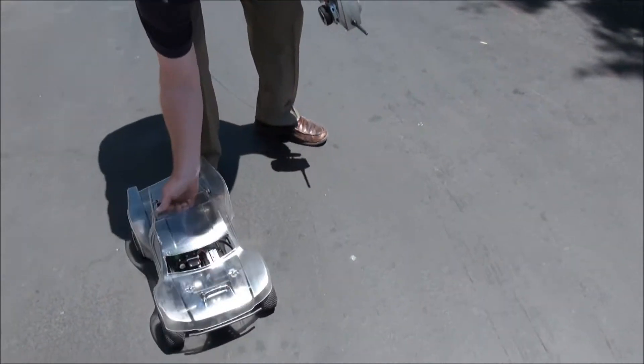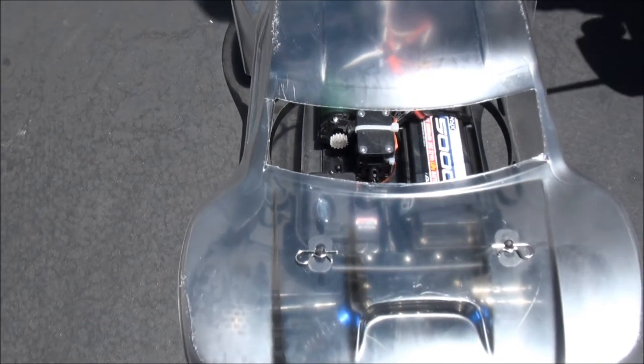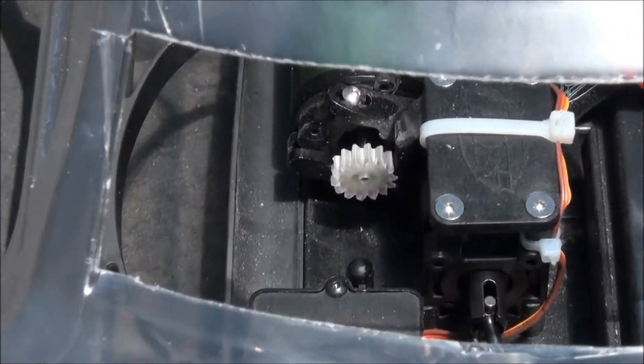What we did is we designed a polycarbonate pinion gear — you can see it right in there on SketchUp — and then we printed it out on our printer, and now we're doing R&D.